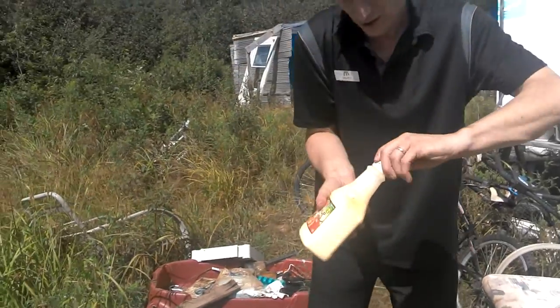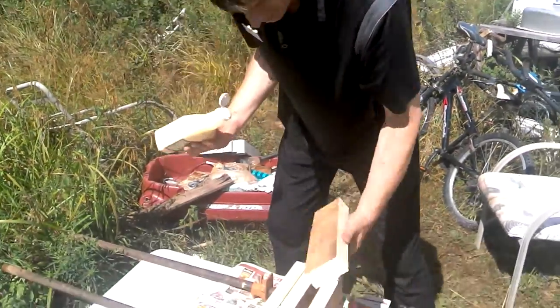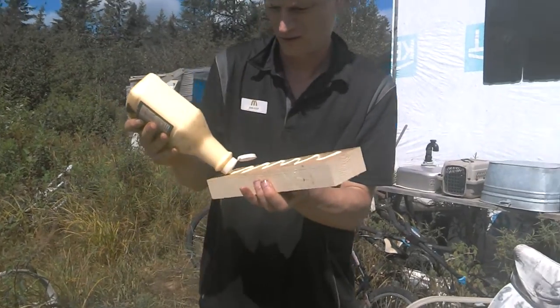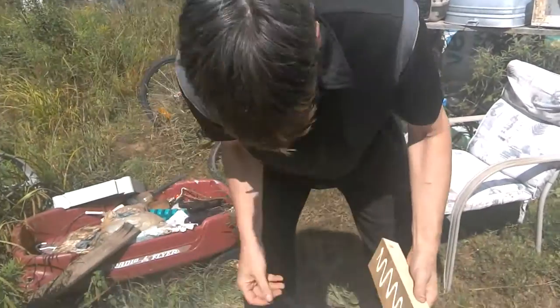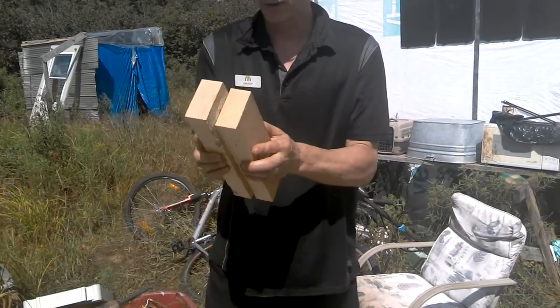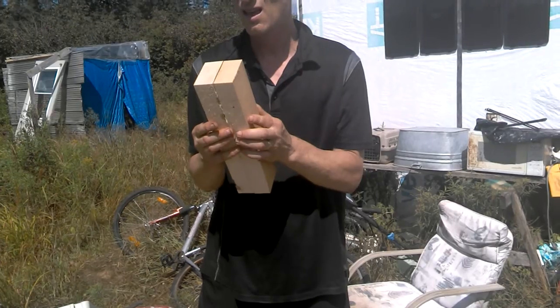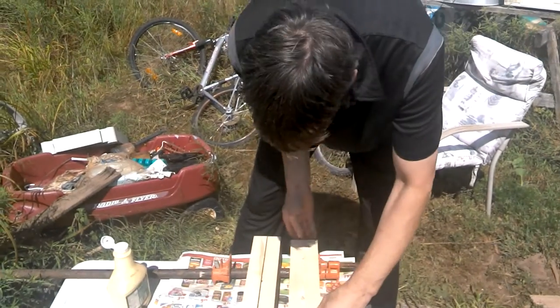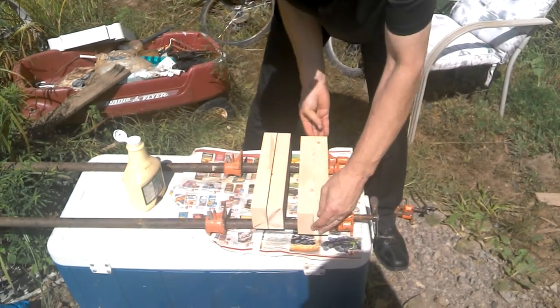I'm going to be using regular carpenter's glue here to glue these together. This is not the ideal container for spreading this — this is an old ketchup container. You want the glue to spread between the two pieces. And you want the ends to line up, because otherwise I've got to trim them and they're not going to sit well on the lathe.